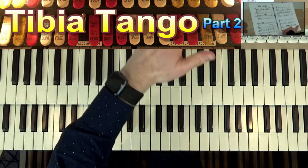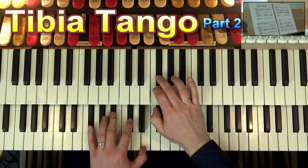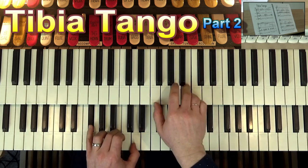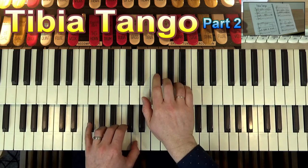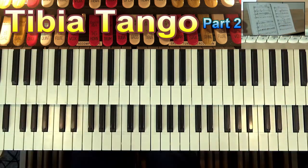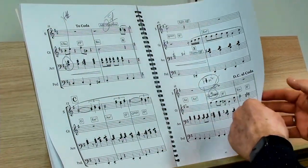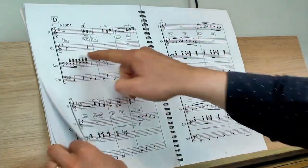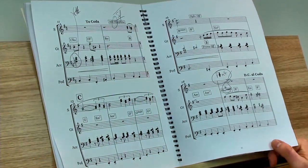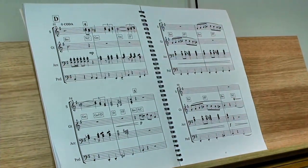Once you finish that, you go all the way back to the beginning — all the way through A and B. At the end of bar 11, it says Coda. When you turn the page over, you will come to here and the ending is the same. So if you need to do a page turn there, you can memorize that — dum-da-da-da-da. And then we go into our Coda, which is the last two pages — that's Section D.